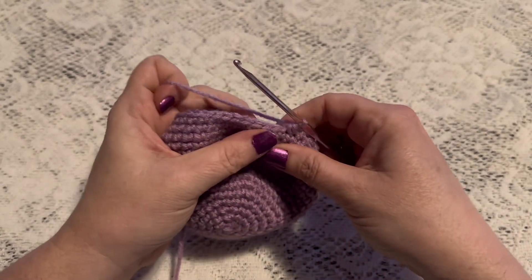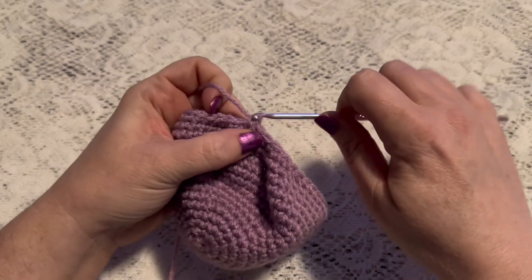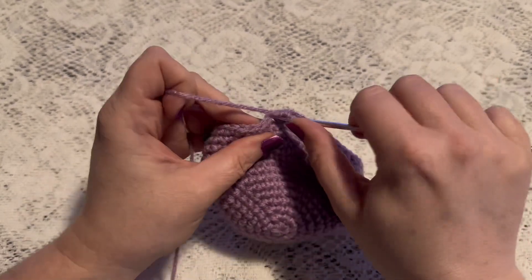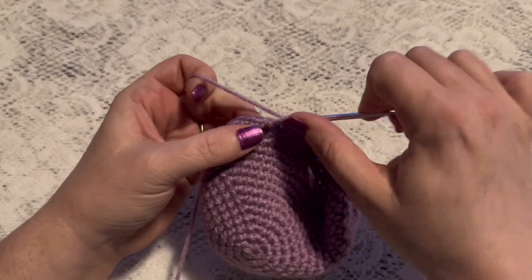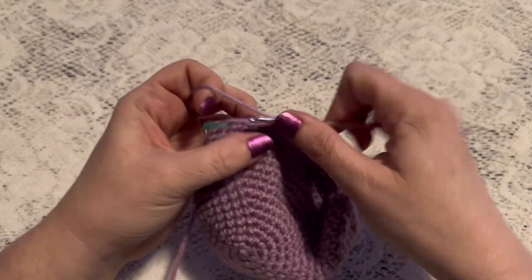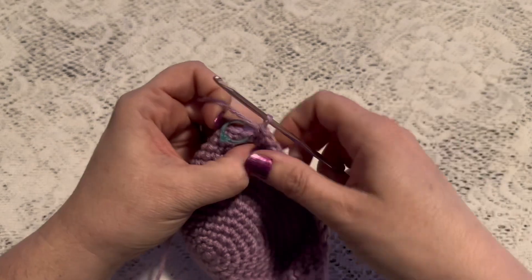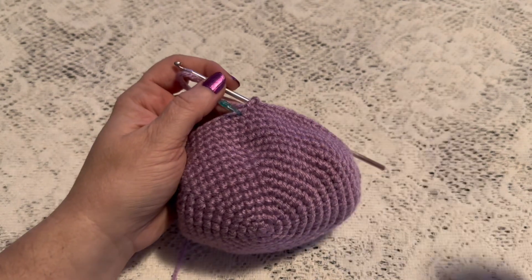Next we'll do 12 single crochet. That brings us to the end of this round, and at this point you should have a total of 48 stitches.